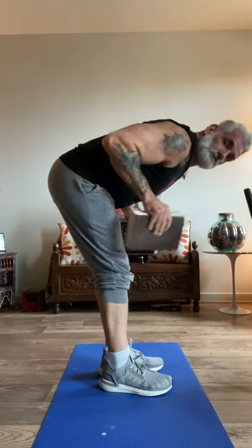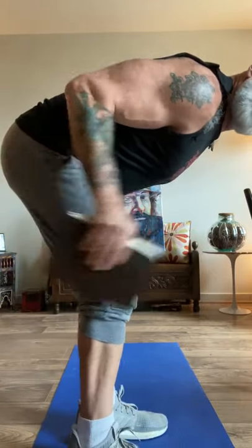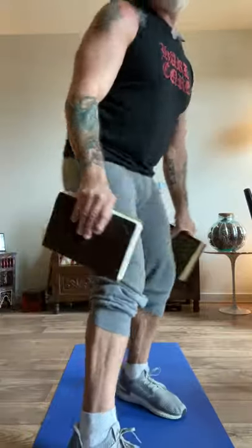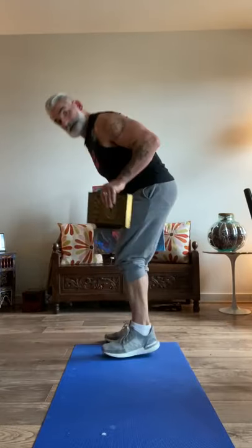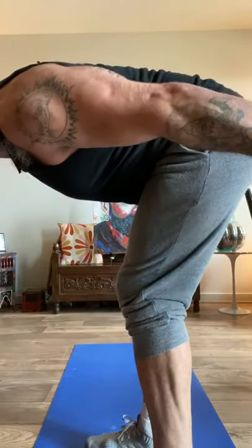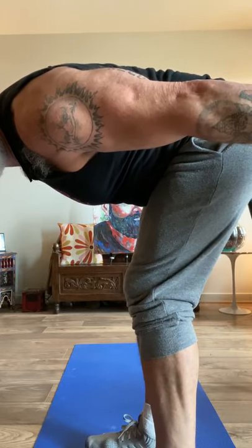Set number two. Ten, nine, eight, seven, six — see my triceps? — five, four, squeeze, three, two, and one. Hold it for five, four, three, two, one. Beautiful. Stretch. One more set — I'm going to get closer to the video screen. And hold it, squeeze for five, four, three, two, one. Beautiful.